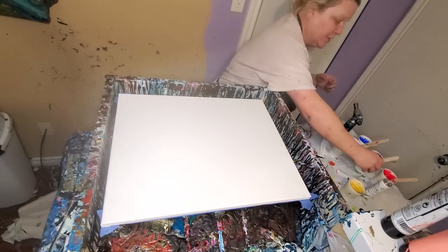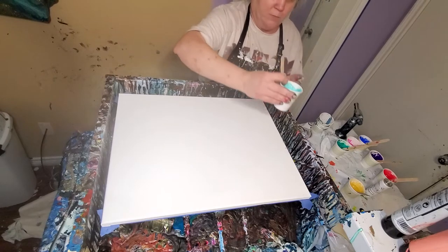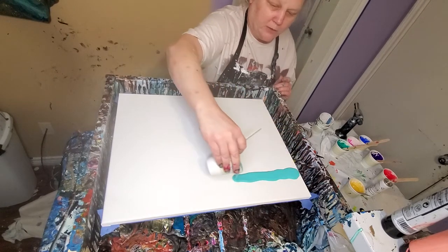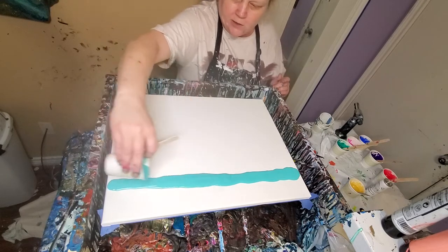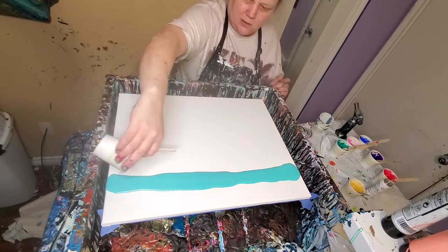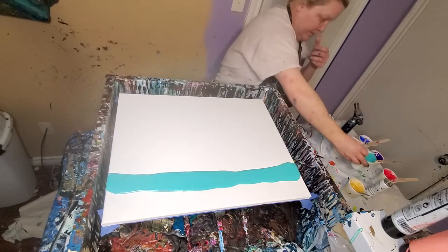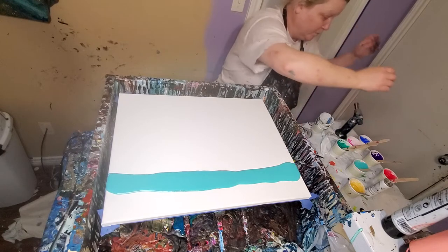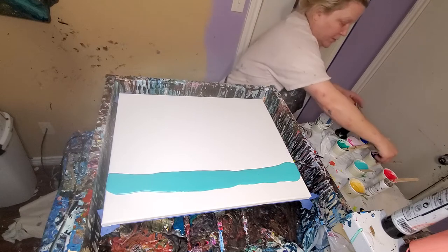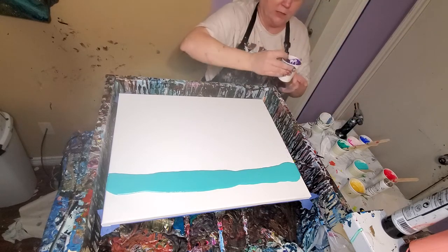I was thinking I'd do a swipe. I'm not going to put the swipe color — it's red — on just yet because it tends to migrate because this table is so slanted. So this is some Viridian, I'll put that on. And then let's go ahead and do some Dioxazine Purple. We're going to move forward.